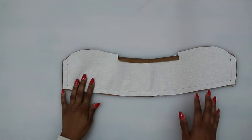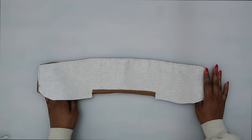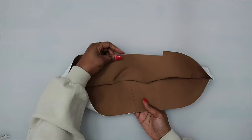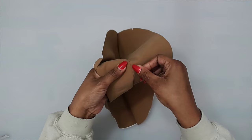Once the collar is sewn, trim the seams. Now we want to do some understitching on the under collar — make sure you're not doing it on the upper collar; it needs to be on the under collar, the one that has the seam. With understitching, make sure that you have your seam allowance going toward your under collar, and stitch really close to this edge.